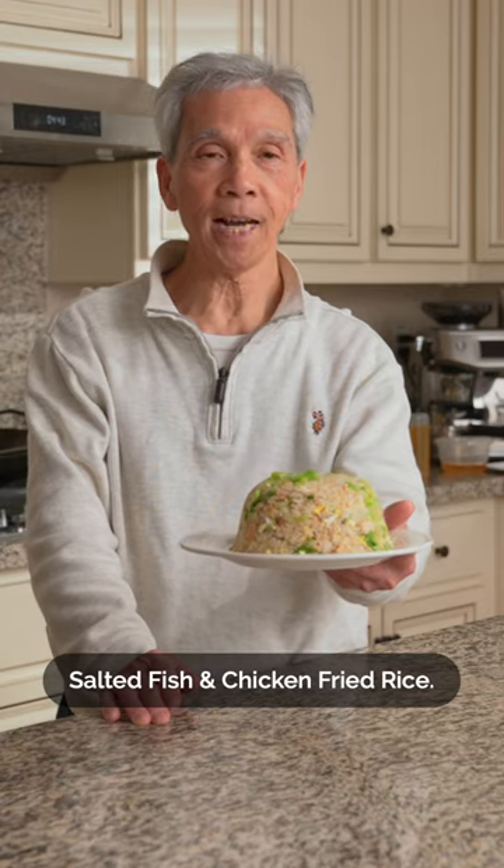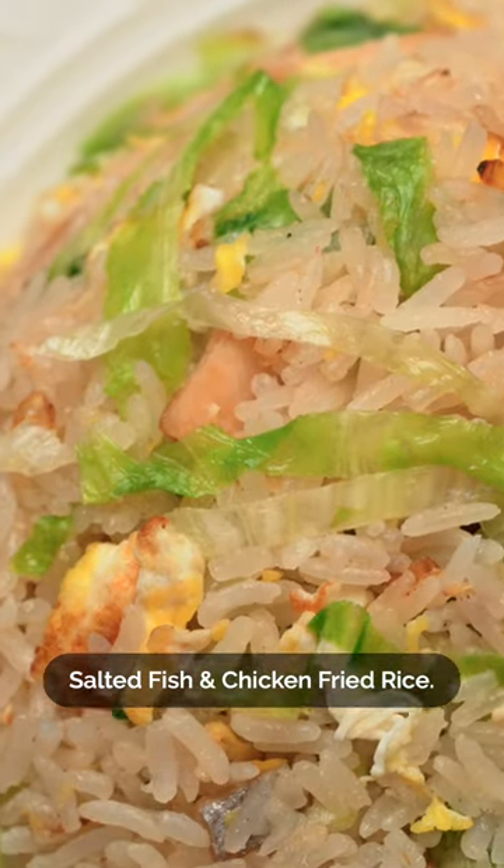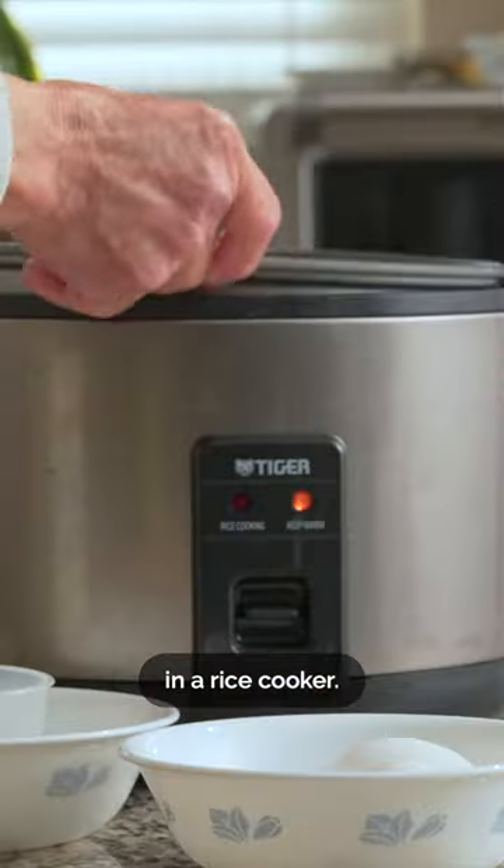How to make the classic salted fish and chicken fried rice. First, we'll cook rice in a rice cooker.